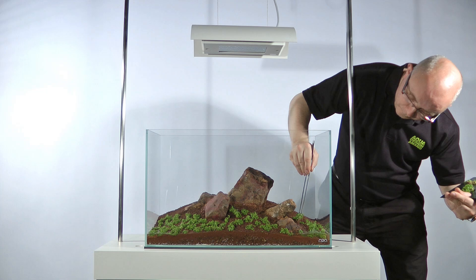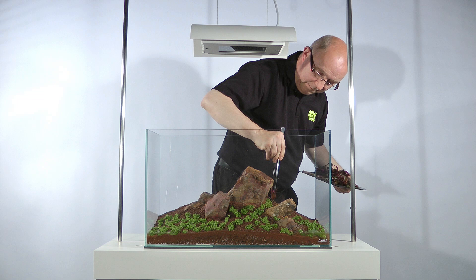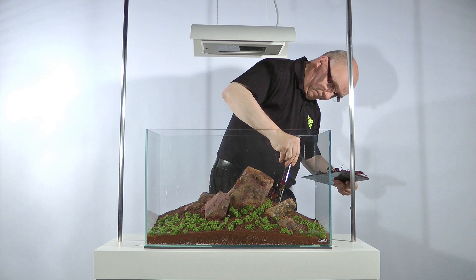Alternanthera reineckii 'Pink' was chosen for its deep purple and red colours to break up the general greenness of the plants. It is placed slightly off centre in the gaps between the stones. James wanted it to create graphic lines on the green of the aquascreen, which can be seen being fitted later in this video. Two standard pots were used. To encourage a more bonsai style growth, James trimmed the leaves to approximately half their size. After 2-3 weeks they will be cut back again. This method promotes a much smaller leaf size for the rest of the plant's life. This technique may be used with many species of stem plant.